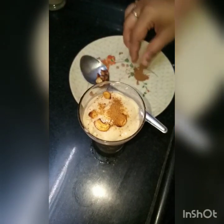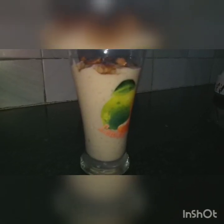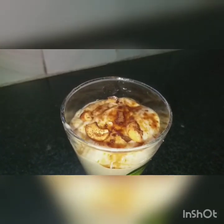At last, we have creamy juice ready. Actually, this is juice — watery or creamy consistency.